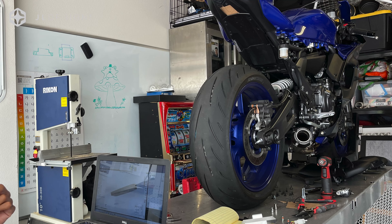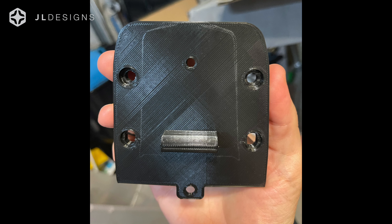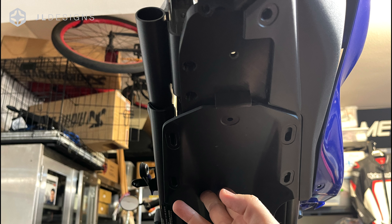Hey guys, Ryan at JL Designs. This is going to be a quick update video on the Yamaha R7 Eliminator kit. It is still coming out. It's been a long time, I know, and we're very sorry. We moved our machining from Southern California to Washington, along with many things I'm not going to bore you with.